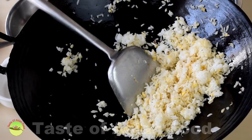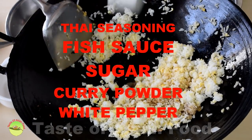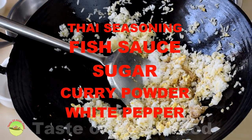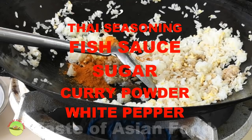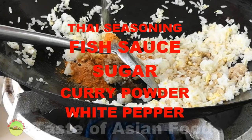Now add the seasoning: the Thai seasoning sauce, fish sauce, a bit of sugar, curry powder, and a little bit of white pepper.